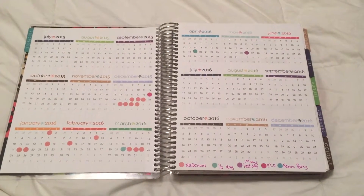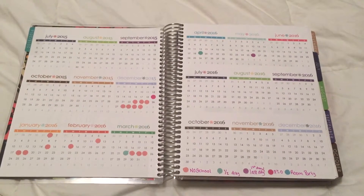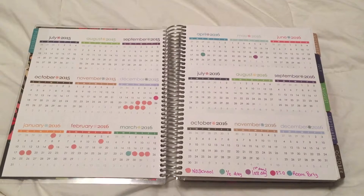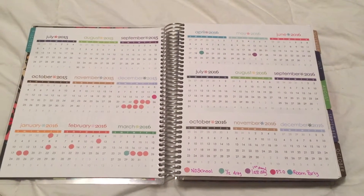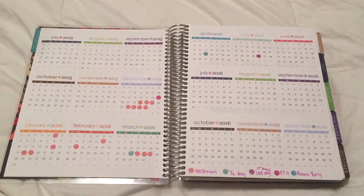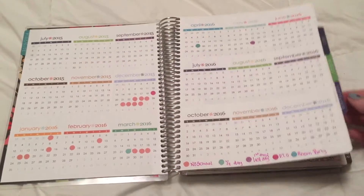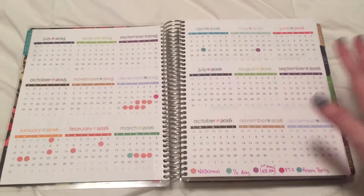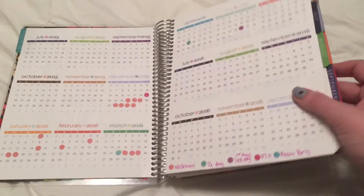Hey everyone, it's Tammy and today I'm going to share with you guys probably the best thing I've ever done for my planner, slash for my sanity. I have finally figured out a way to have all of my daughter's school stuff in one place that's actually in my planner and looks good. I have everything by the month of what's going on, and I'm going to be changing my planner to be more color coded for the month.